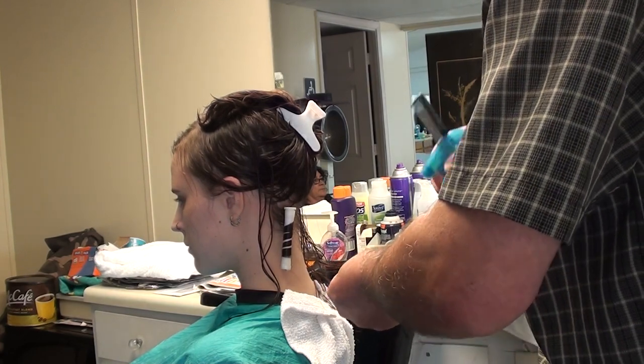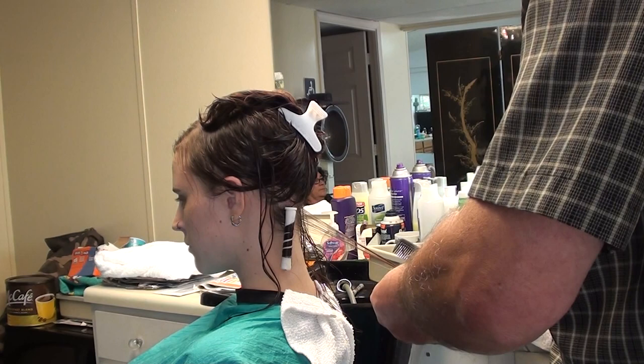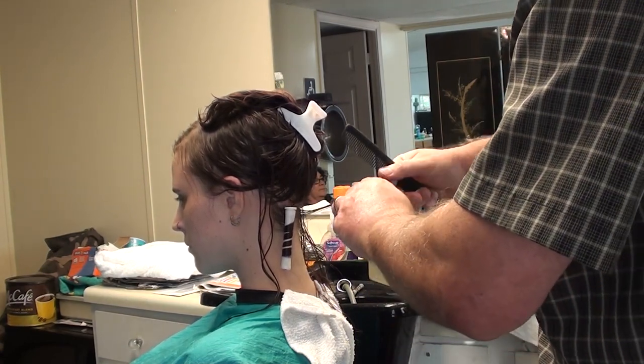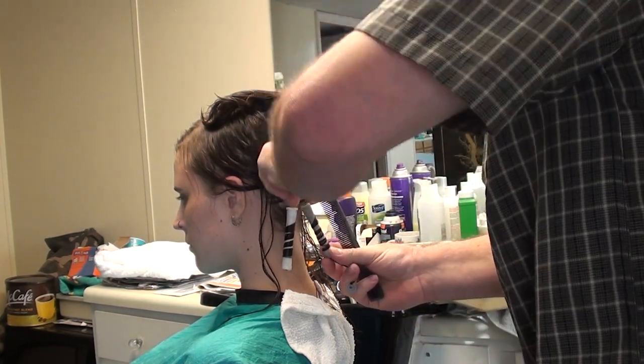I'm just going to keep moisture on this. If you notice what I'm doing, I'm rolling this thing like this — putting a spiral in it. Just roll it right on down.